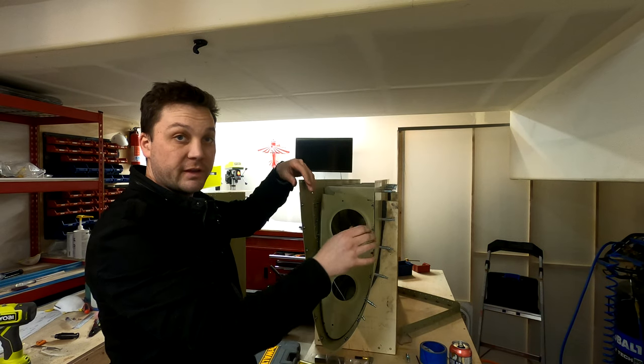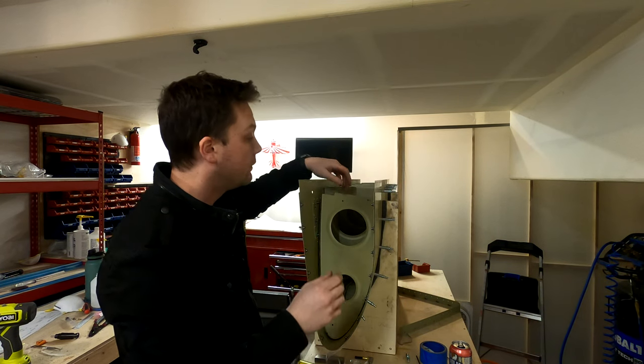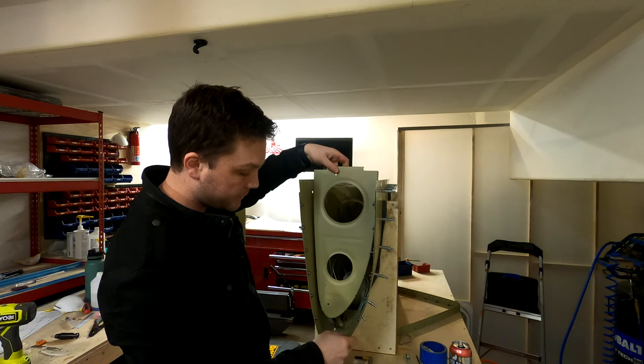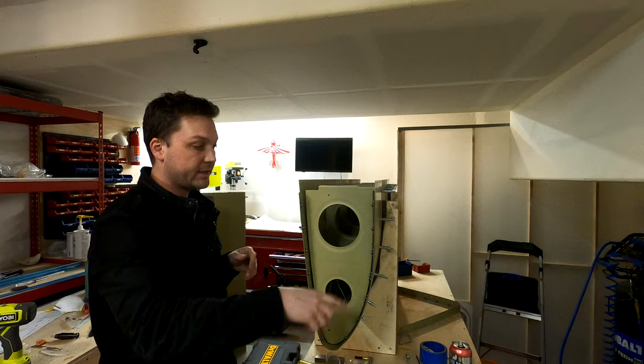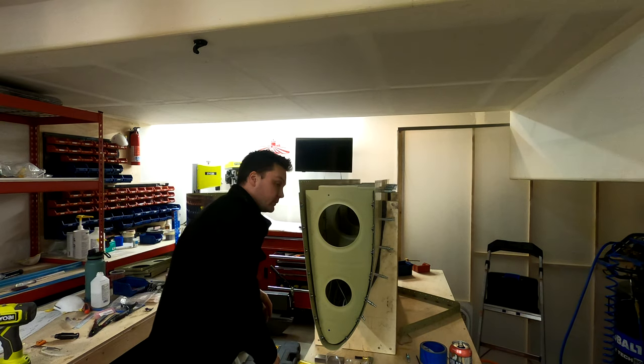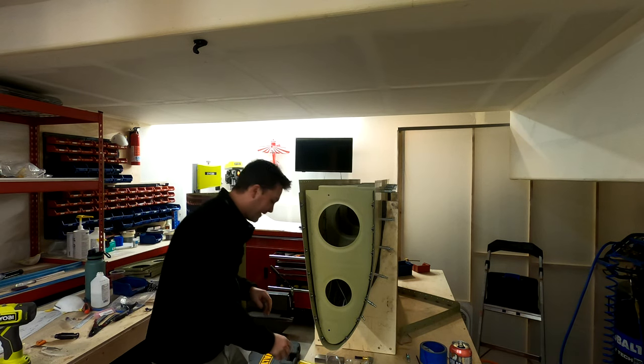First to get on the end rib, which I had left out — we got to remember to include the fuel tank attach strip. Do not want to rivet that on without that.